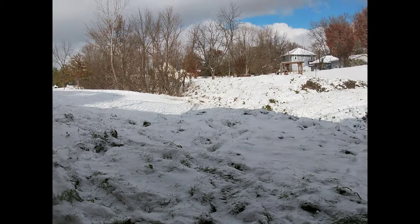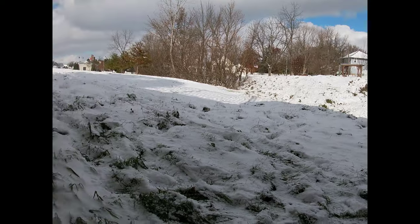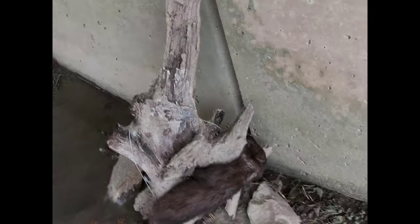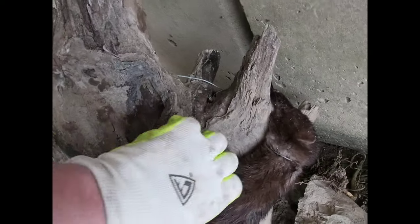Alright guys, good morning. We got about two or three inches of snow last night. If you guys recall that snare set we made yesterday, we got a mink in it — it's pretty tangled up.